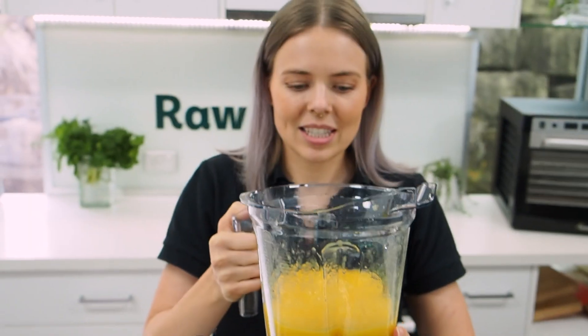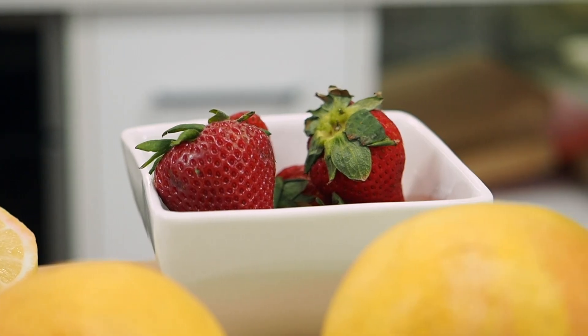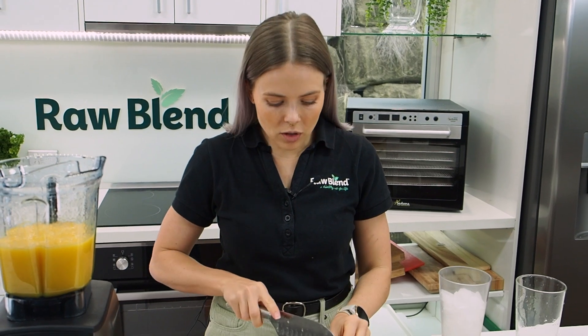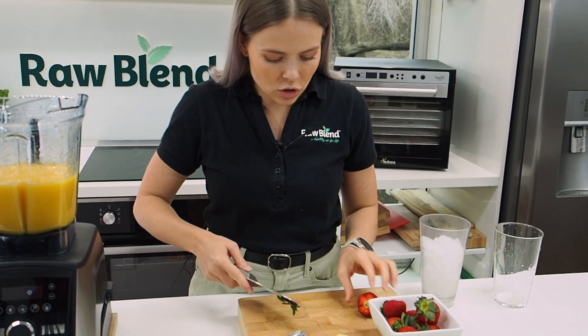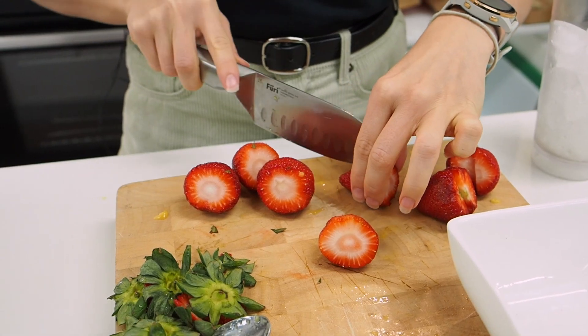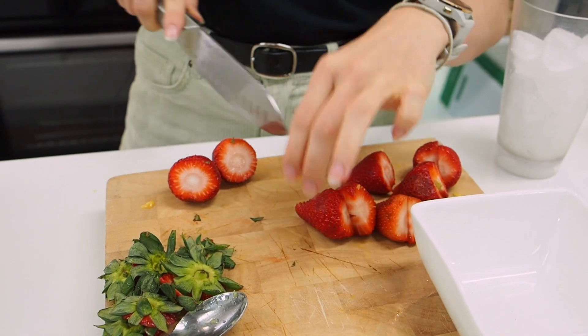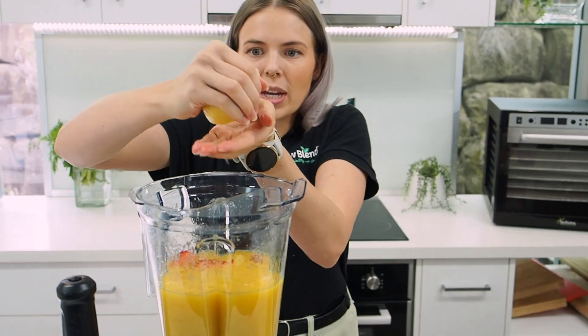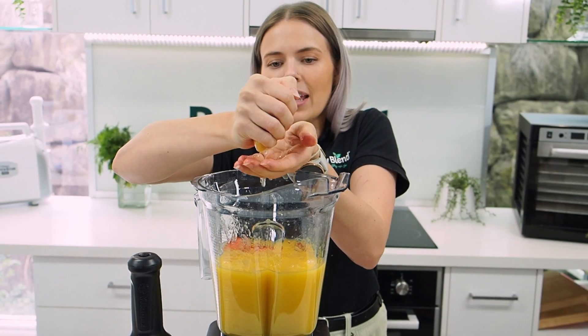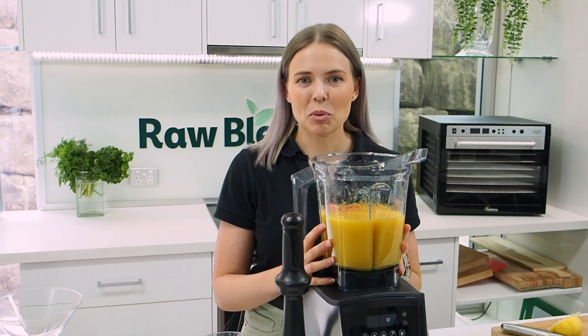This is our perfect base. I'm now going to start adding some fresh strawberries in. I'm just cutting off the tops of my strawberries — you can put as many as you like in here. I'm cutting these ones in half as well, just because I'm pulsing it ever so slightly. Just a squeeze of lemon — putting my hand there to catch some of those seeds.